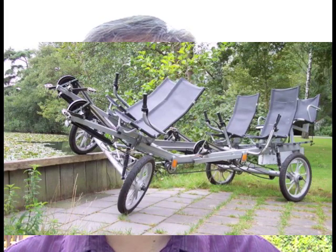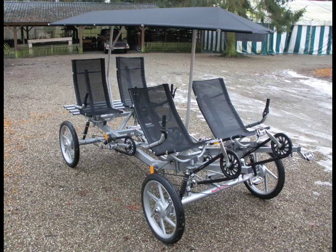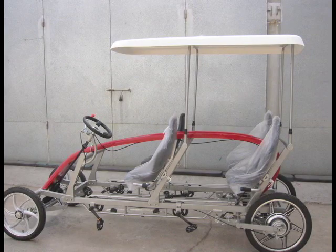The Quattro cycle from the Netherlands is the ultimate family cycle. It has seating for seven and individual gears for four riders. It has a full car-like suspension, and the seats are made of textiline in the recumbent position, making sure they dry quickly and breathe well — simply the most comfortable seats on any family cycle. The Quattro cycle four-seater version sells for $4,995 shipped to your door. The GX-01 from Guangxin in China is a great value — its principal advantage is that it only costs $3,295 shipped to your door.